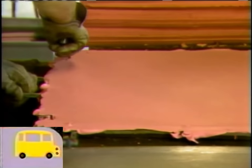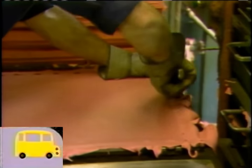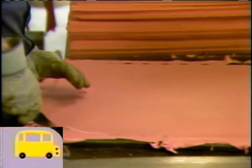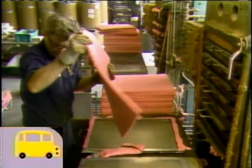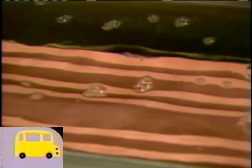And out they come, but they need to be trimmed — so that person's trimming — and then put in a cold liquid to be cooled off.